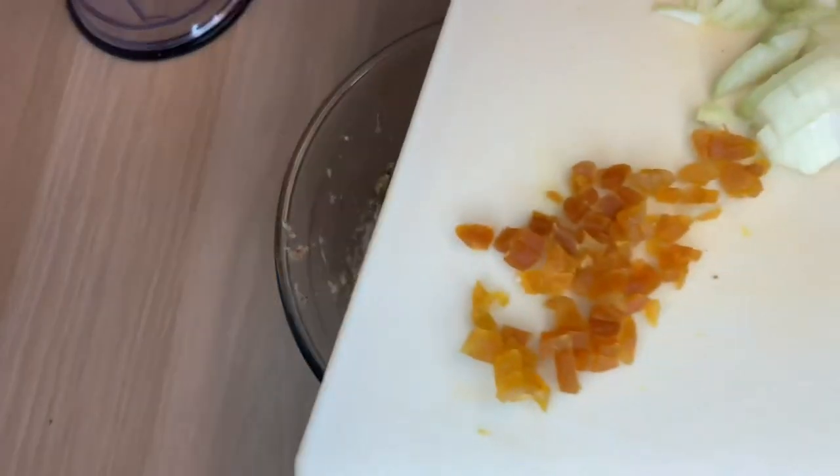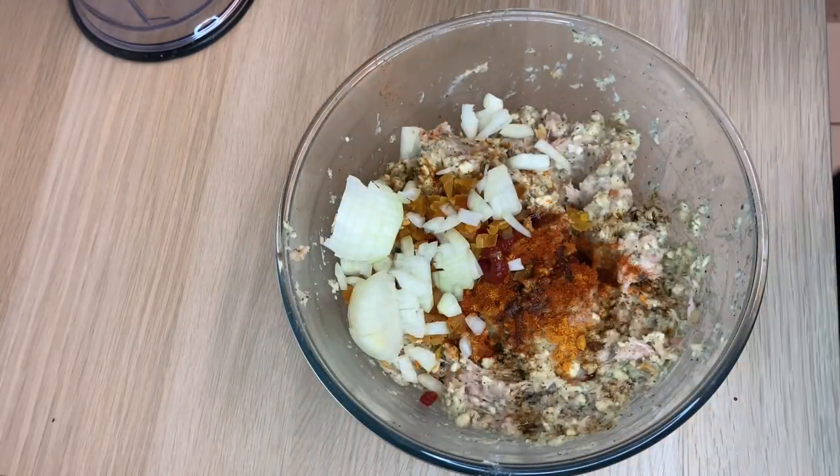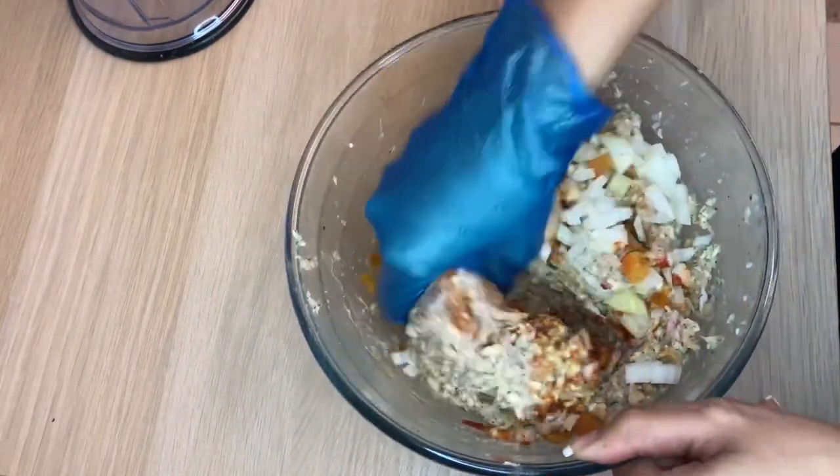I've chopped up some dried apricots and some onion, so I'm going to mix that all in now.